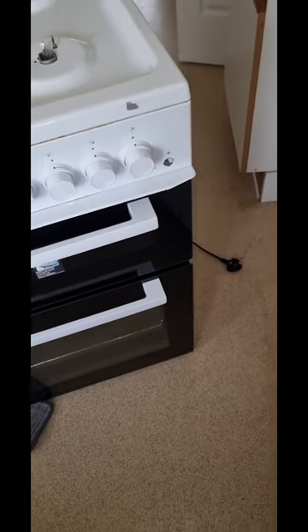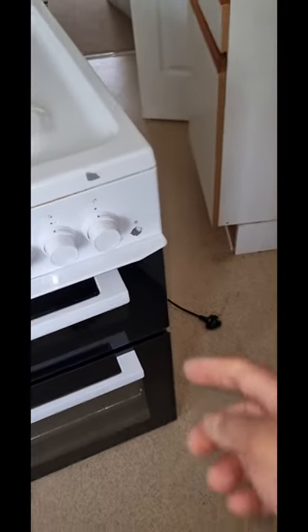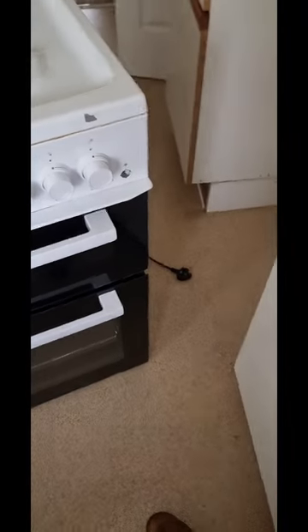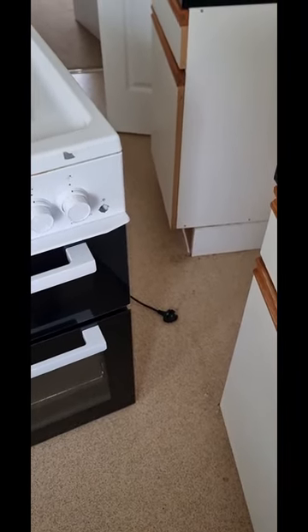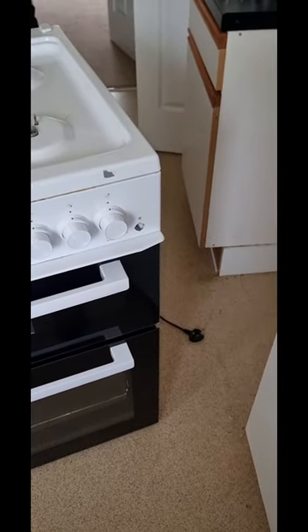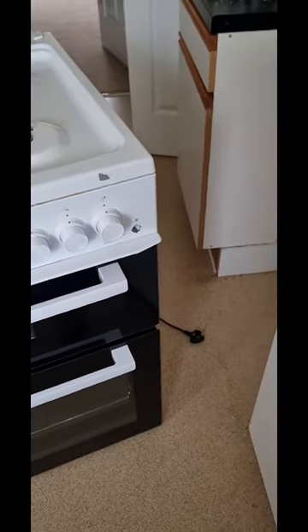Hi, this is Sandeep. I am here to replace the ignition button of this cooker. The first thing: you need to be a GANSF Registry Engineer to do this kind of job, or you can work under the supervision of GANSF Engineering.